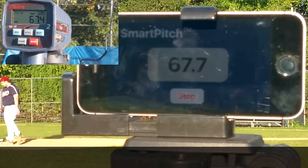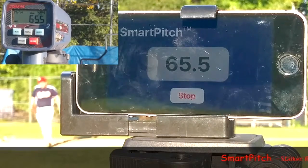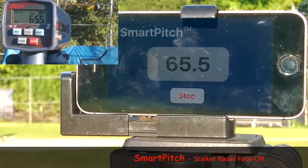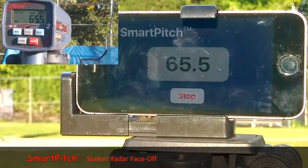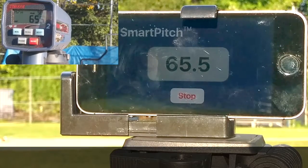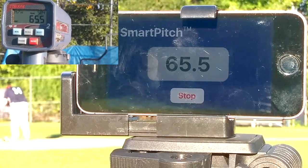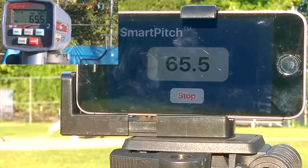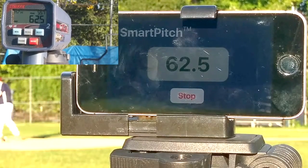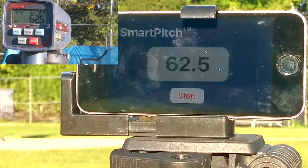67.7 — 67.7. 67.4. 65.5. 62.5 — two in a row. This is sweet, sweet, sweet, sweet.